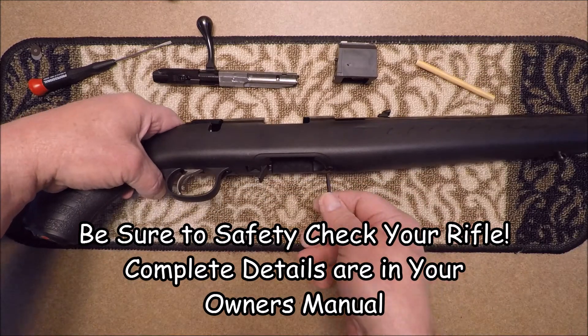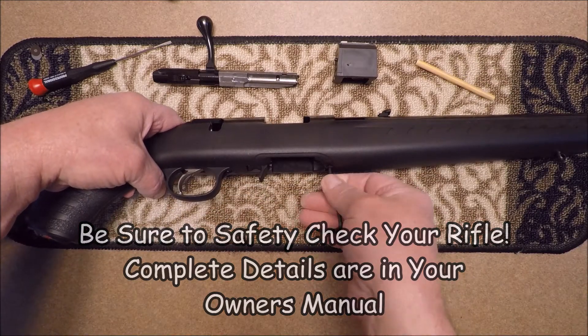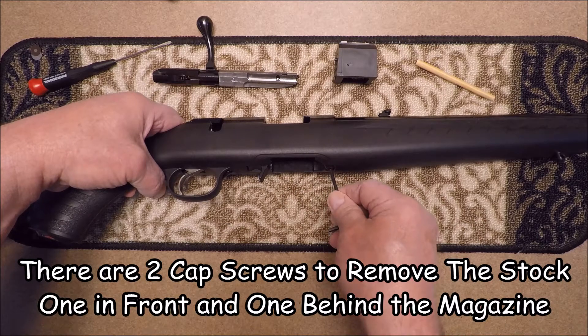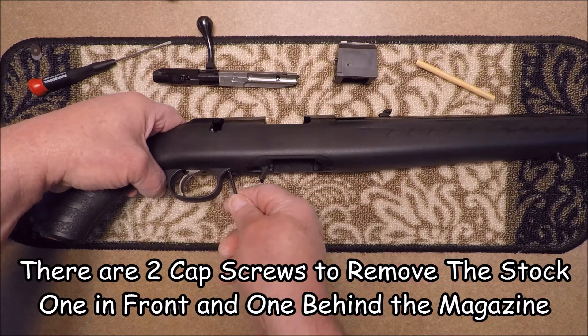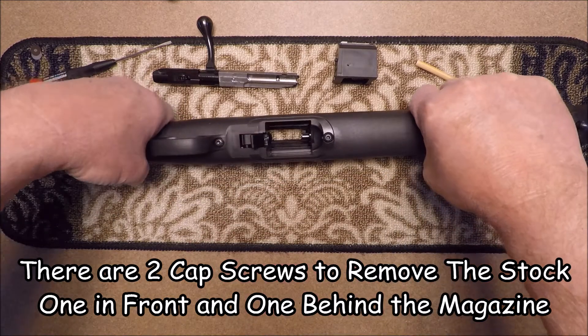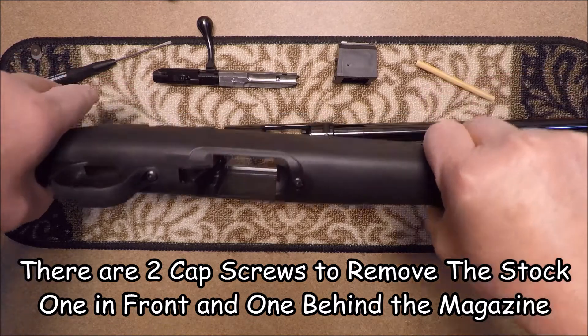We'll start with the two screws on the bottom of the stock that hold the barrel receiver into the stock. I've already loosened these up, so we'll just pull them out and lift the stock off the barrel receiver.